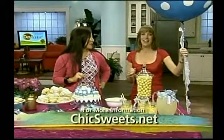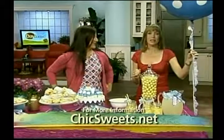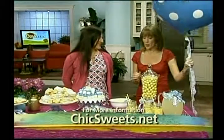From Chic Sweets, thank you Natalie! For more info, log on to ChicSweets.net or go to DaytimeOnline.tv. We'll be right back.